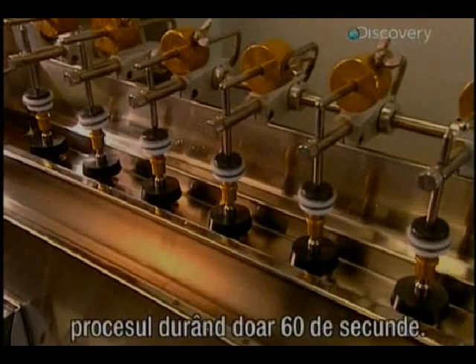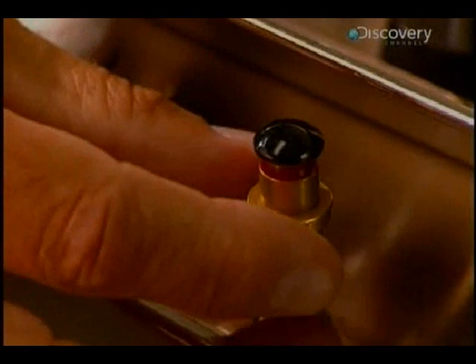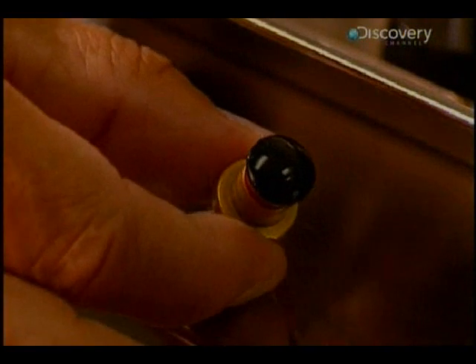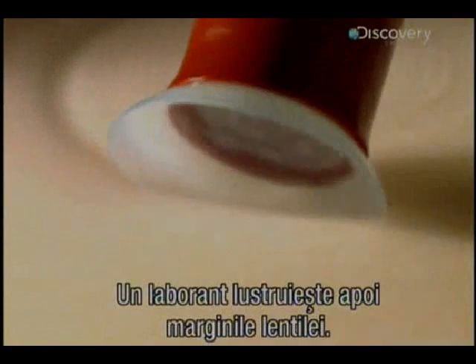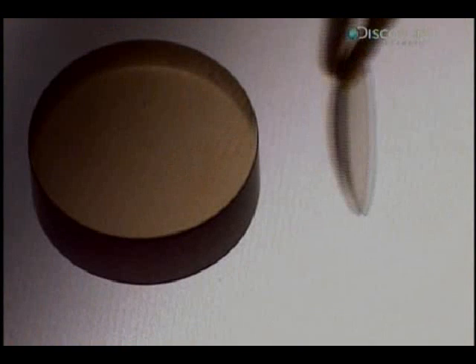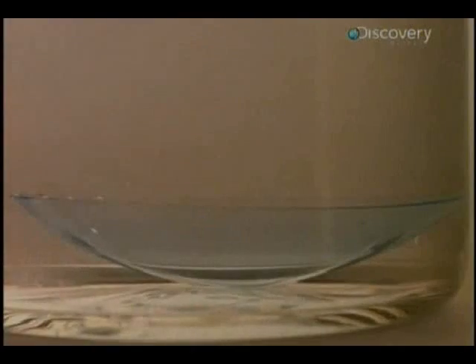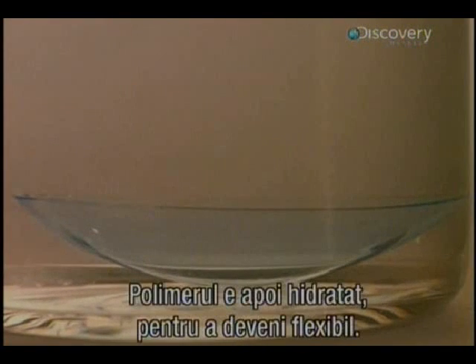A technician then polishes the rims of the lenses. The polymer is then hydrated to make it flexible. Lenses remain immersed in a balanced pH saline solution for 24 hours. The lens becomes engorged with liquid and expands, reaching the desired proportions.